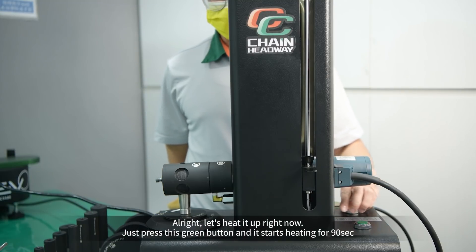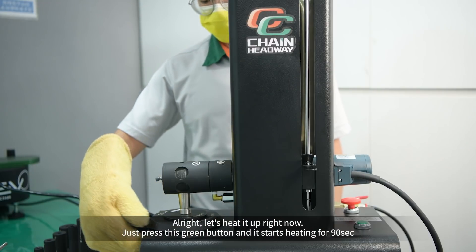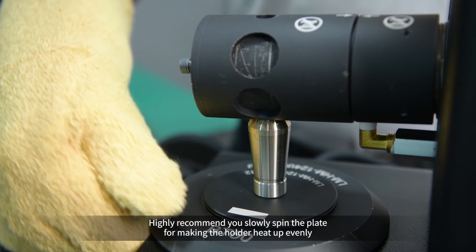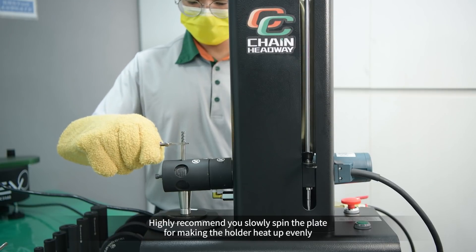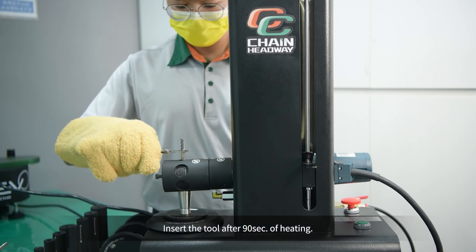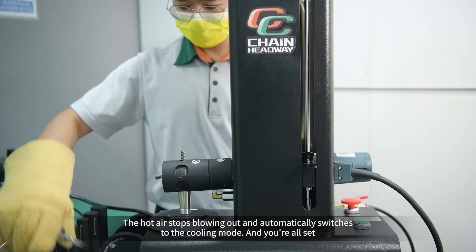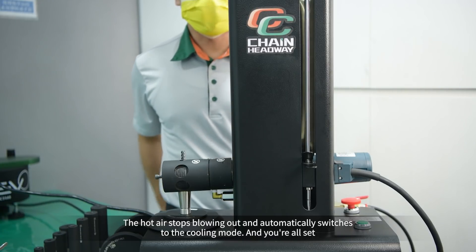Alright, let's heat it up right now. Just press this green button and it starts heating for 90 seconds. Highly recommend you slowly spin the plate for making the holder heat up evenly. Insert the tool after 90 seconds of heating. The hot air stops blowing out and automatically switches to the cooling mode — and you are all set.